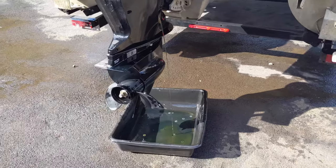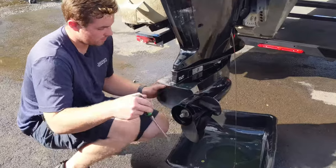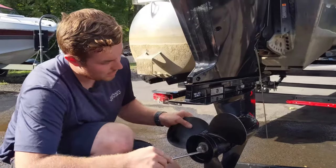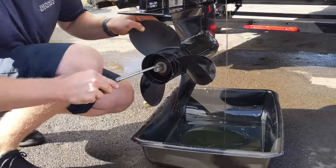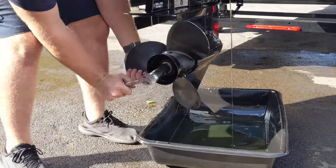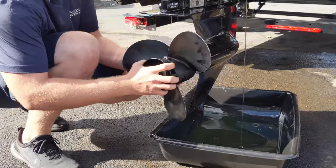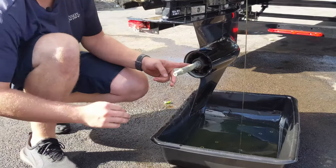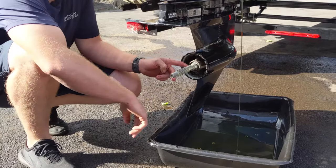Now we're going to get the gear lube draining. On this particular outboard, the 2019 Mercury 115, the gear lube drain is behind the prop. So we're going to remove the prop by bending those tabs out and loosening this nut. With the prop removed, this is a good opportunity to look for any fishing line or debris in here that could damage the seal and cause the lower unit to leak.